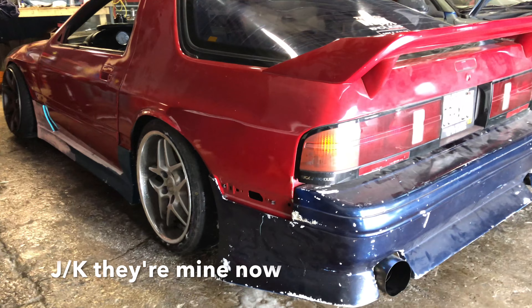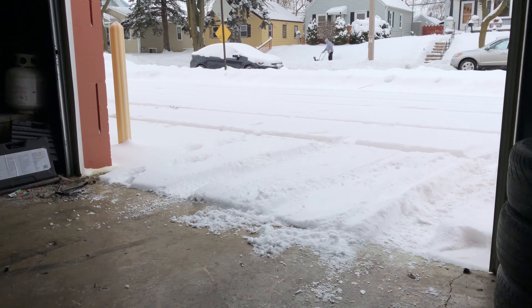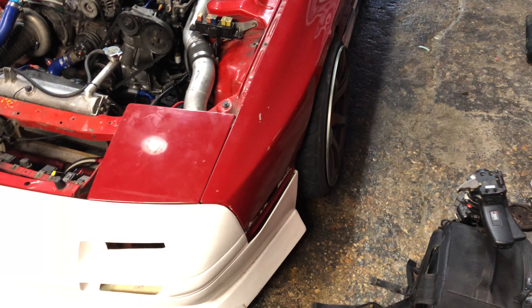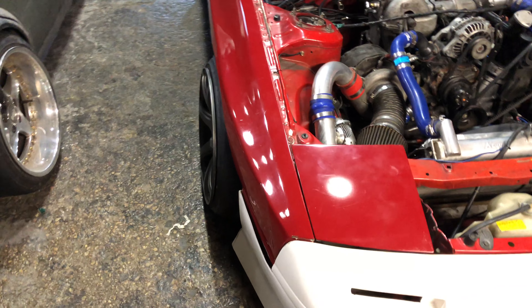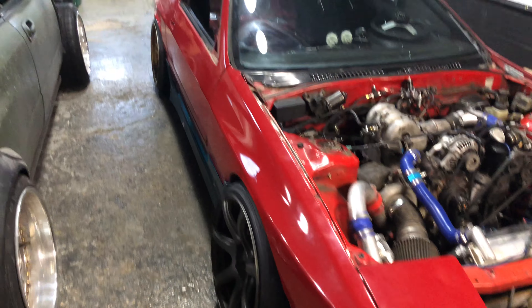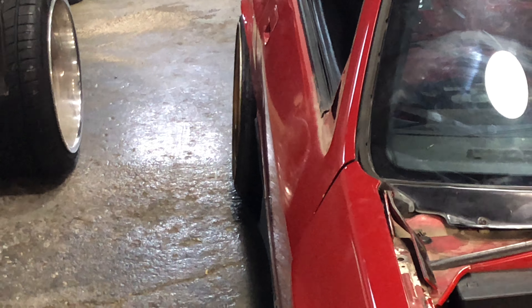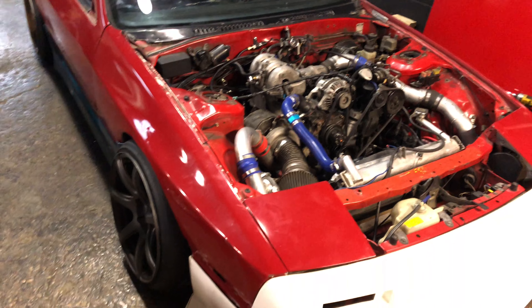I'd like to drive my car but I can't. I actually wish I could find some 20 mil over fenders because it's sticking out a little too much. The back looks good. A little too much camber because I have a camber arm from like two years ago that I still haven't put on. I'll get around to that sooner or later.